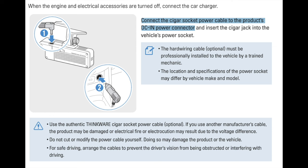To connect the camera there are two options: either the hard wire or using the cigar socket power cable. We chose the hard wire with constant power and ground. Please note that hard wiring is optional and must be installed professionally by a trained technician.